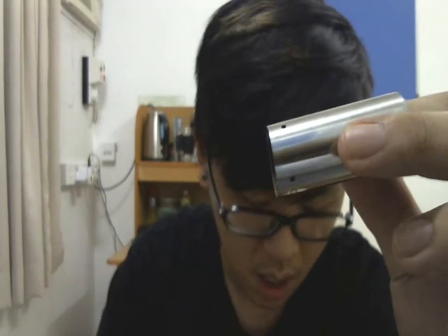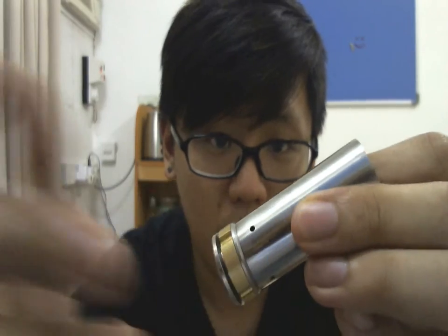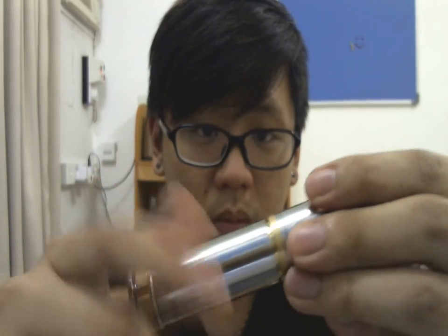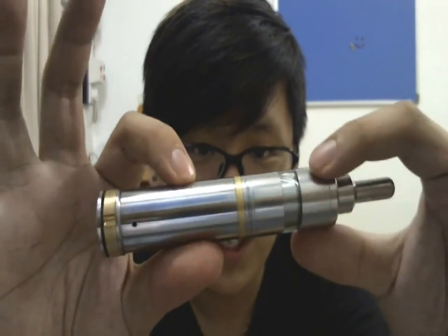I can take my GP Pabst tube here and put the switch on the Pabst tube — and it'll work. And I can take the top cap, put it on the Pabst, and it'll work. It'll look absolutely nice.